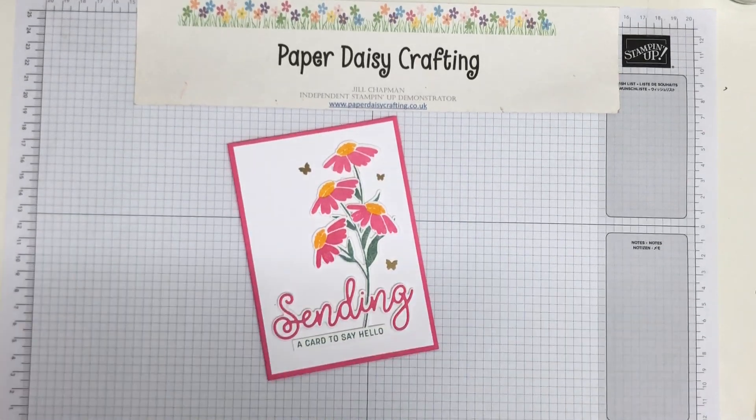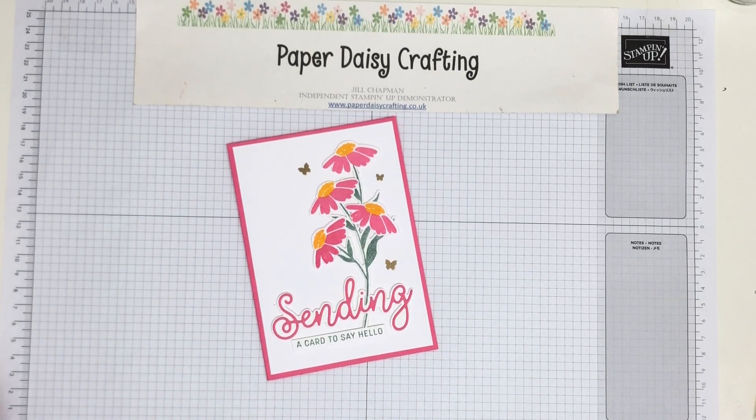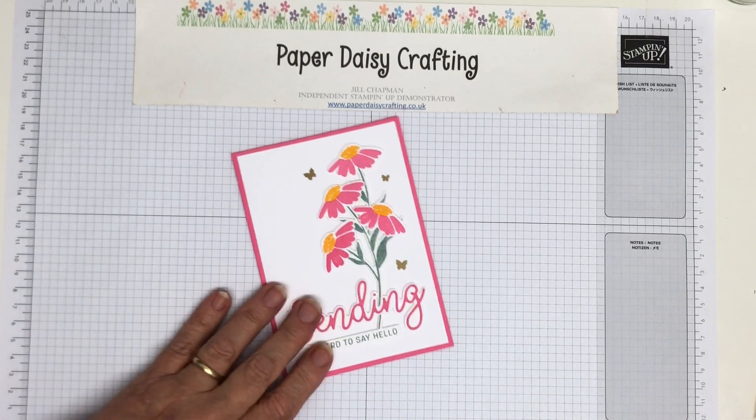Hello, this is Jill from Paper Daisy Crafting. Thank you so much for joining me today. How are you all? It's a beautiful sunny day here today when I'm recording this, so I hope the weather is lovely where you are too.